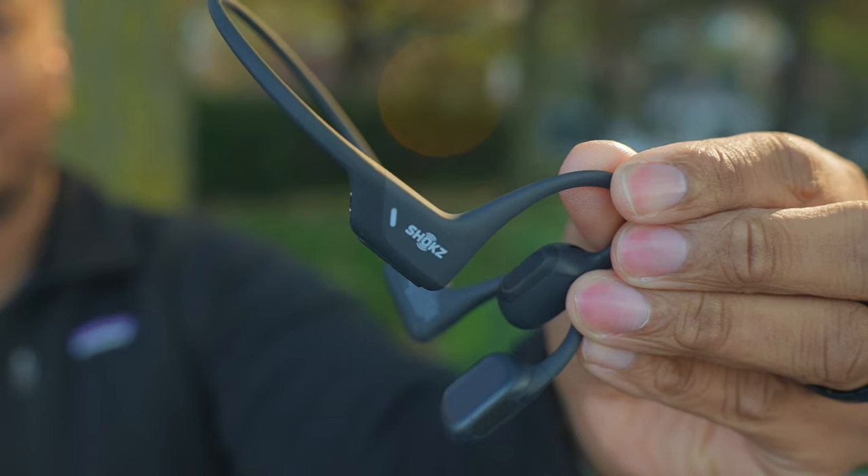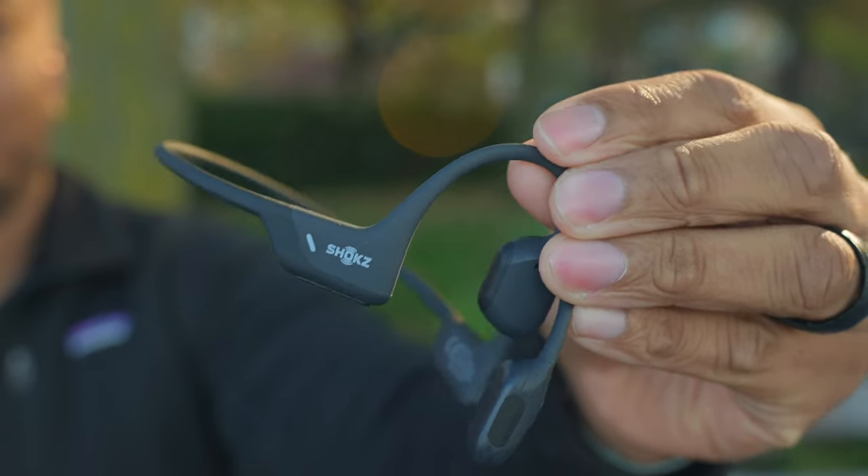I'm not going to tell you these are going to be the first pair of headphones I grab if I'm trying to listen to a high quality audio file or watch a movie — for that I'll go for something with active noise cancellation that lets me block out the outside world. Using these on a plane is definitely a no-go for me. But maybe using them in the airport while walking to your gate, these will be a good option. When it comes to watching movies, I'm going to go for headphones that offer active noise cancellation and better general audio quality — either wireless earbuds or over-the-ear headphones.